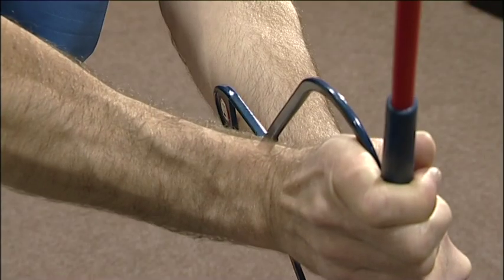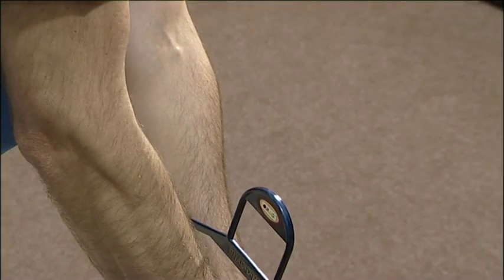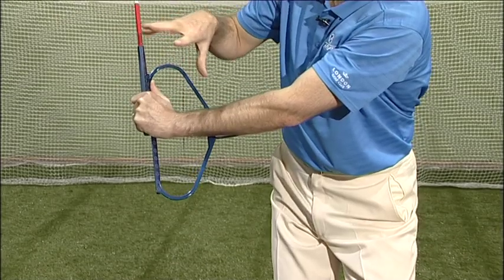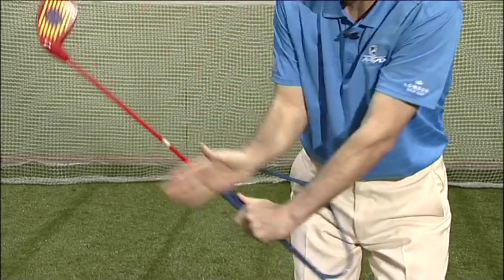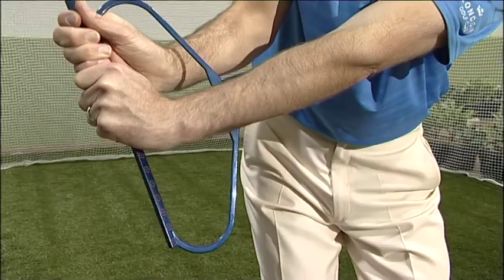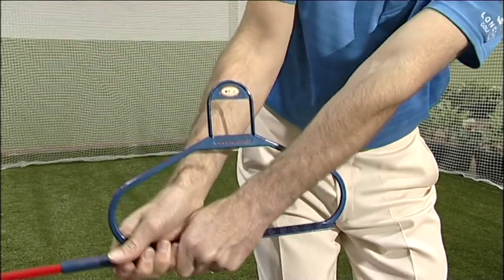Once your client's done that a few times, they then have the confidence to do that all in one motion. The key thing is, as long as they can feel the Snag-O-Matic resting against the forearm the whole time, they get the club in the right angle, the right plane. It will feel strong, and they'll be able to keep the club in control as they come back to the ball to get the strike they're after. A simple example of how the Snag-O-Matic extends to helping the pitch shot as well.